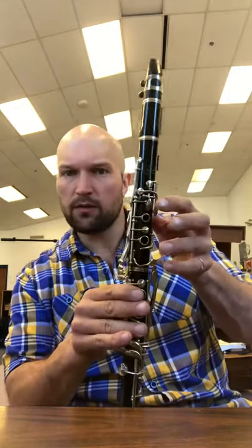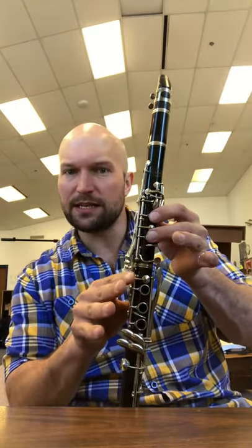So, that thumb, one, two, plus side key will give you your E-flat. Great question, guys — keep them coming.